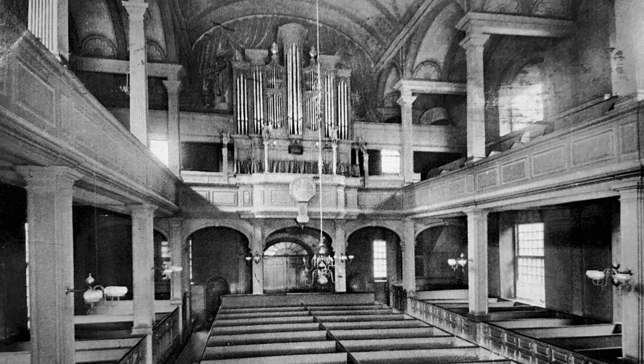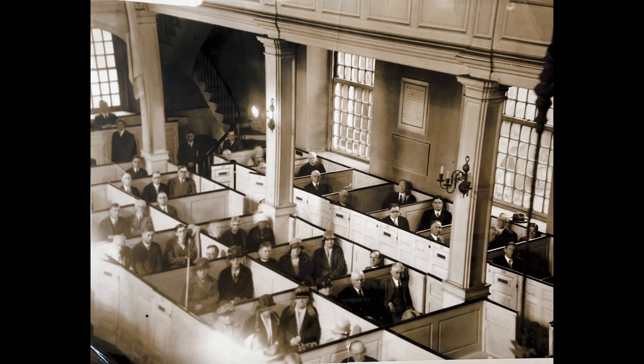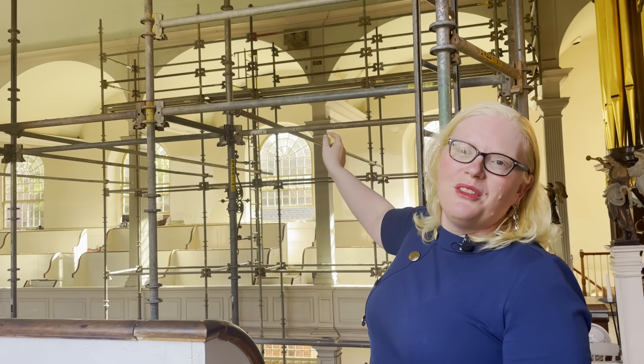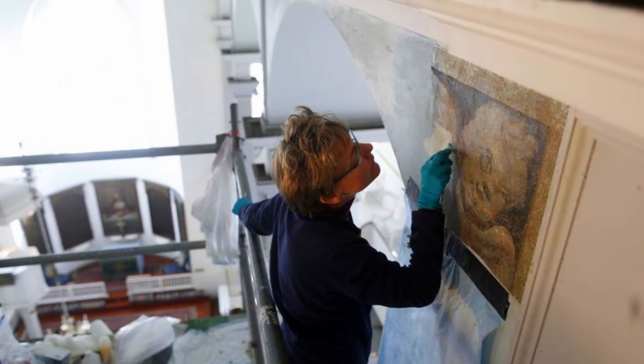Subsequent generations added more and more decorative paint elements. For reasons we don't understand, the interior of the church was painted white in 1912. Across the gallery, you can see one lonely cherub that was uncovered during a paint study in 2017.